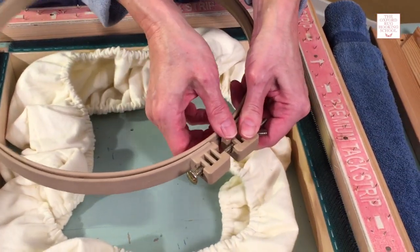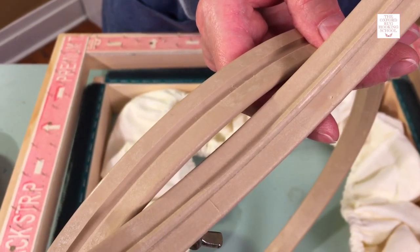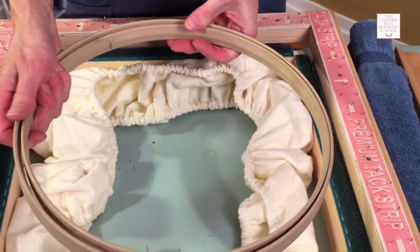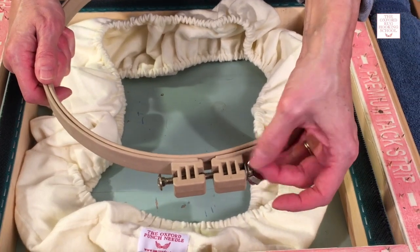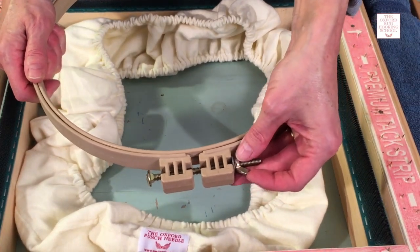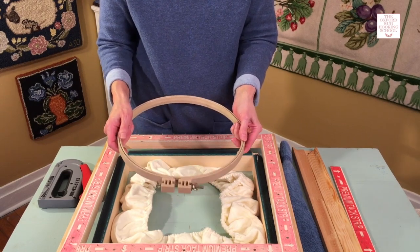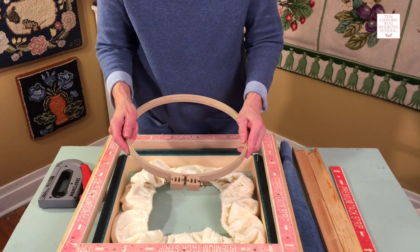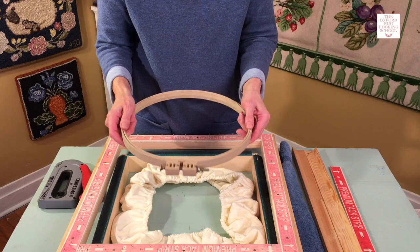It's got a lock to it — a groove and a ridge. You put your backing in the hoop, tighten it up, and it actually clicks in place to lock. When you tighten it, it will stay nicely in place. The pro of this hoop is that it's very affordable and they come in all different sizes. The con is it won't keep it as tight as the other frames I'm going to show you.